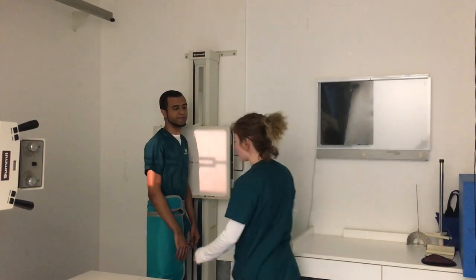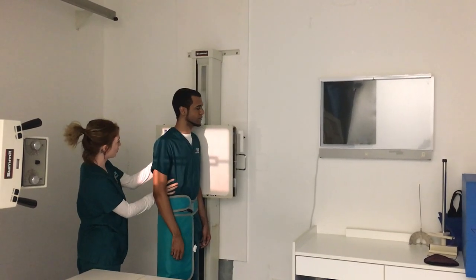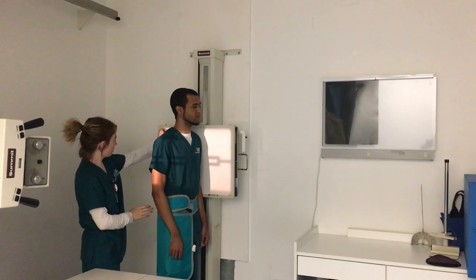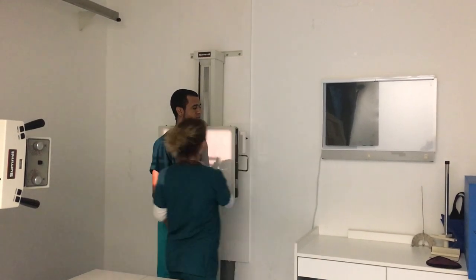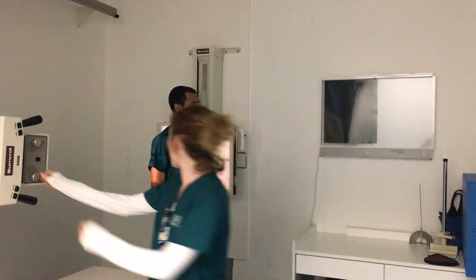And then make sure the patient is in the center with no rotation. You can feel that on his back. We'll move my left marker to the front and collimate it down.